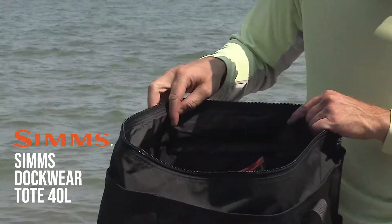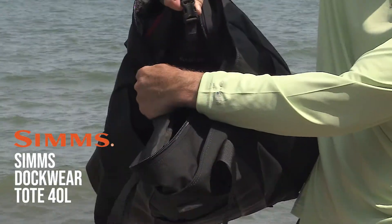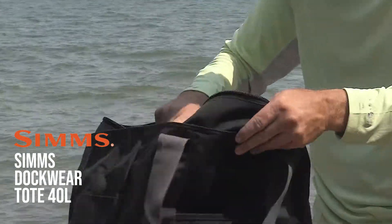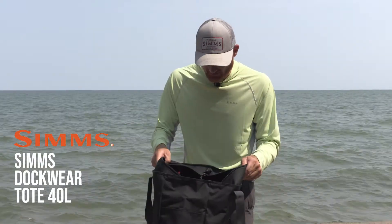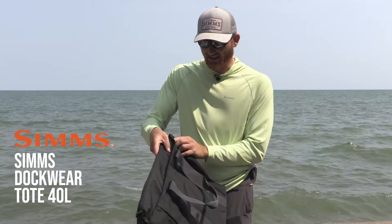That inside pocket could be used to hold a laptop or a tablet. You've got another smaller pocket held open or closed by a little clasp, and there's a little bit of padding in there. It's really just a nice bag that fully zips up to keep everything organized and tight, whether you're on the boat.